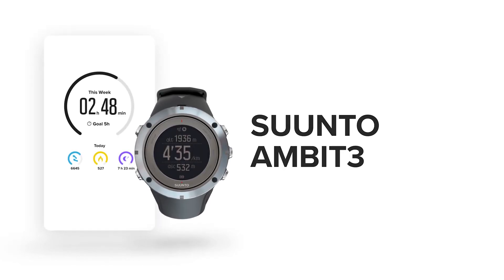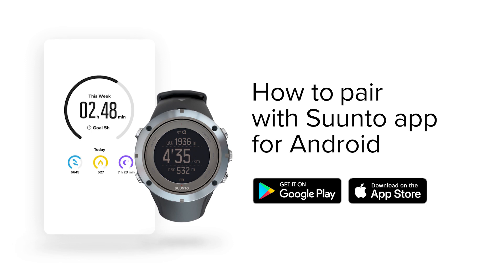Get started with the all-new Suunto app. Here is how you pair it with your Ambit 3.